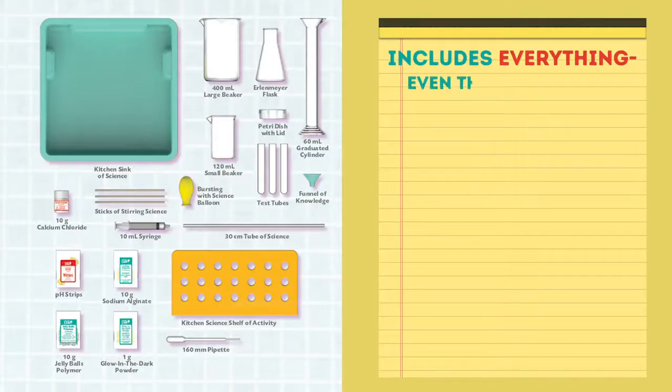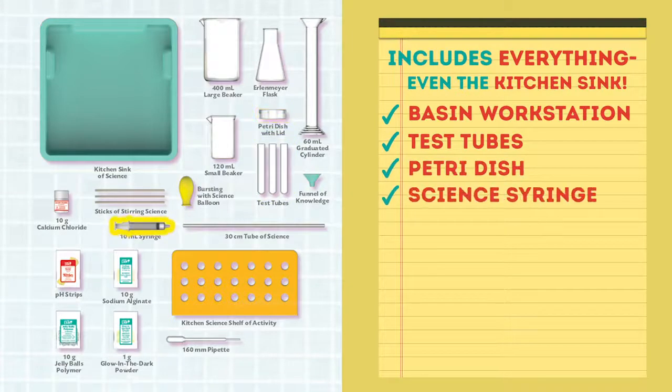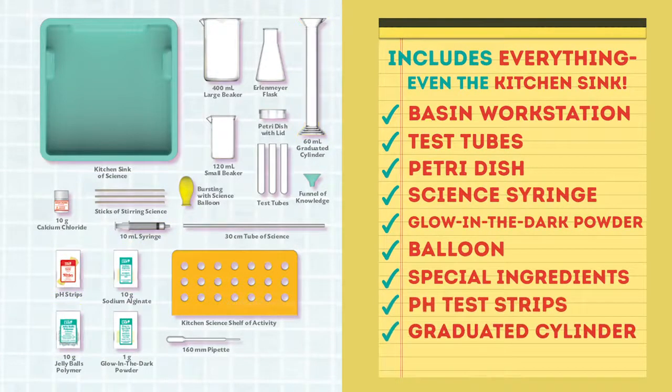This kit includes everything, including the kitchen sink — literally. You'll get a basin workstation, test tubes, Petri dish, science syringe, glow-in-the-dark powder, a balloon, hard-to-find special ingredients, pH test strips, a graduated cylinder, beakers, and much more to complete a wide range of science projects.